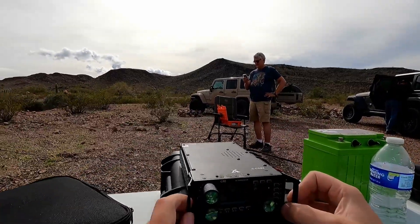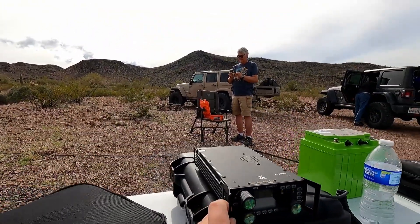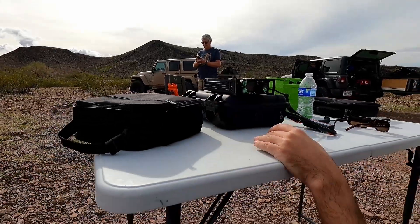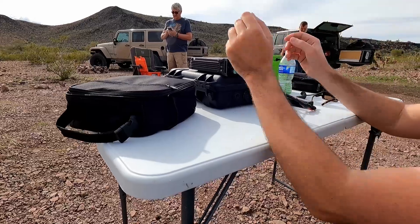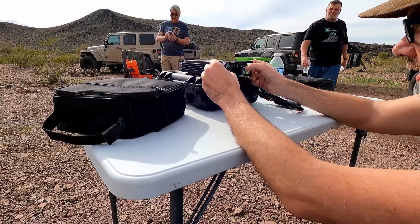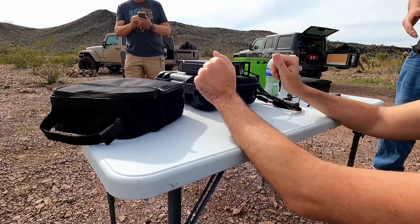Well if that isn't the most bling-looking G90 ever seen — look at that awesome... abalone. Yep, I did a video on that. Did you say what it was though? Abalone, yeah. Awesome, thank you.